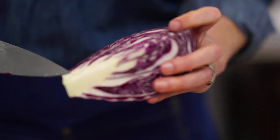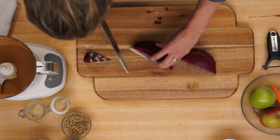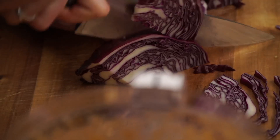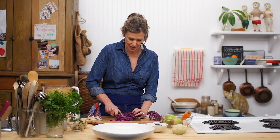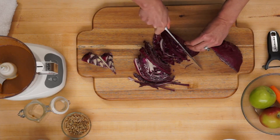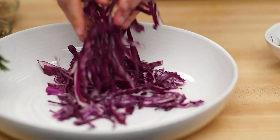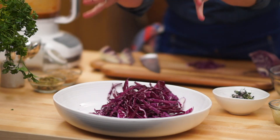Cutting out this tough core is critical — not so tasty. Just going through will produce beautiful little shards. The thinner your slices, the finer your salad. Just look how far a quarter of a cabbage goes. I like to choose a white bowl because it really highlights the colour — the contrast is amazing.